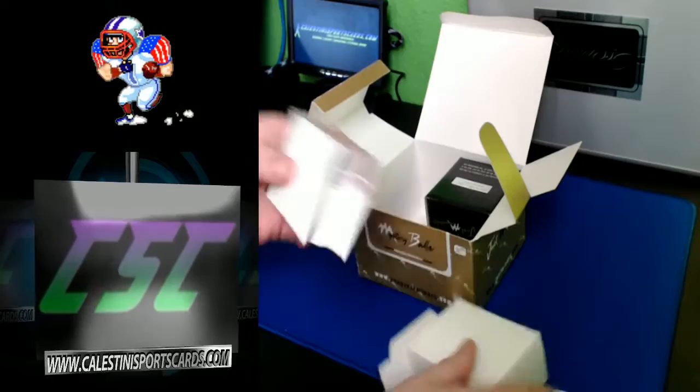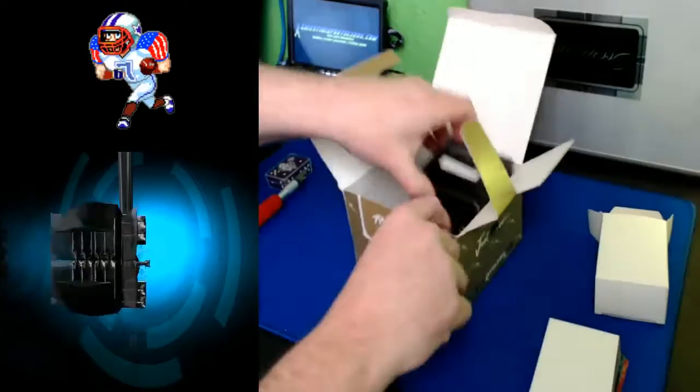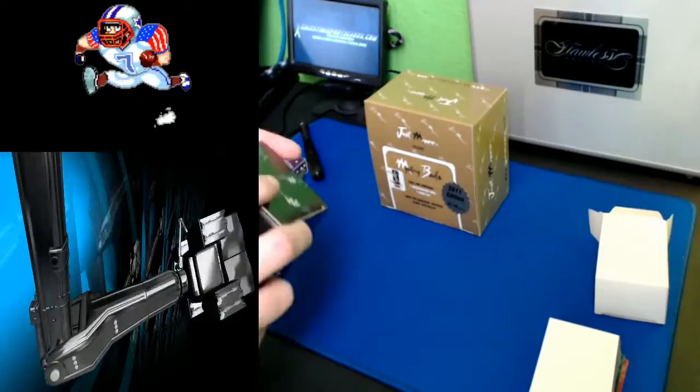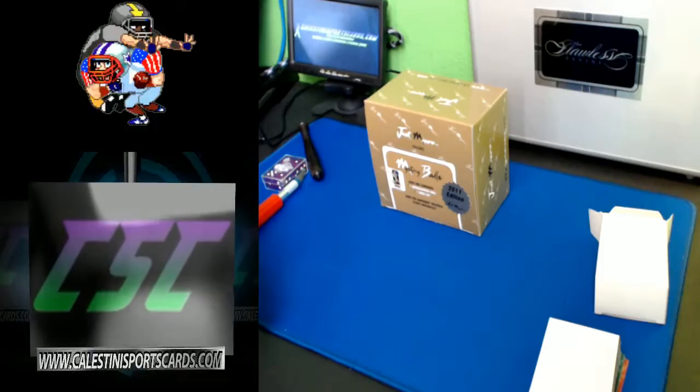Inside of here we have the set that we showed you guys off earlier — here's the awesome little set of cards it comes with. We'll put this aside and let's get into the ball here guys. Every time I go to open these I get so backwards on it for some reason — I did it last time too, it took me ten minutes to open it. There we go.